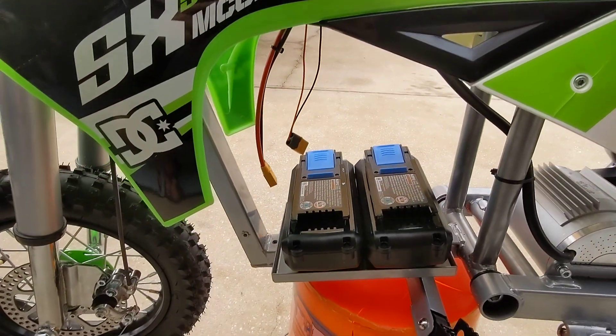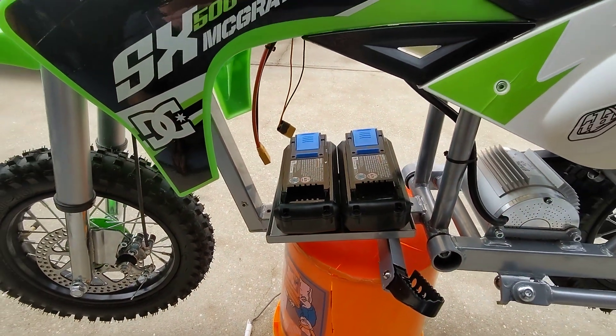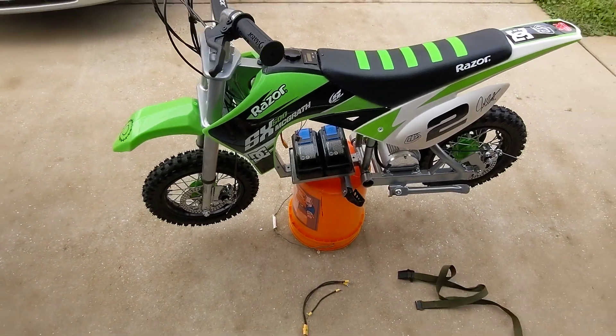All right, we're back. We've got another video — Part 5 of this build series.